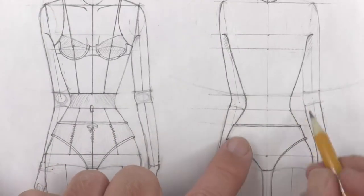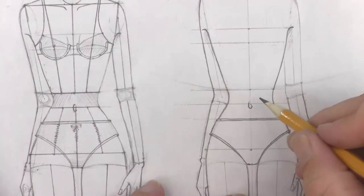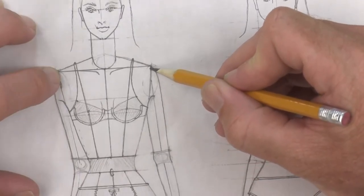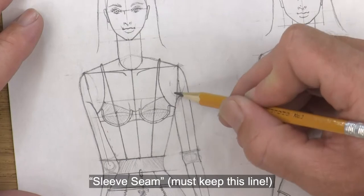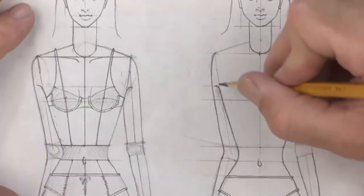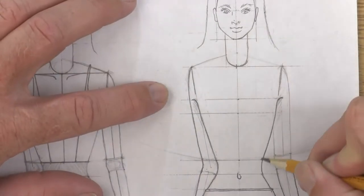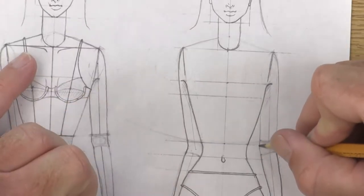Her waist will curve in and her hip bones will go underneath her underwear. Find her belly button — it's right at three and a quarter, which is also the top of the hip bones. When drawing a belly button, sometimes just draw half of it instead of a whole complete circle. Up here at the shoulders, you still have to have this line going all the way to the top of the shoulder — that's the seam on your shirt, separating the shirt from the sleeve. Go ahead and draw the seam in as well, and then let's finish darkening this upper arm.